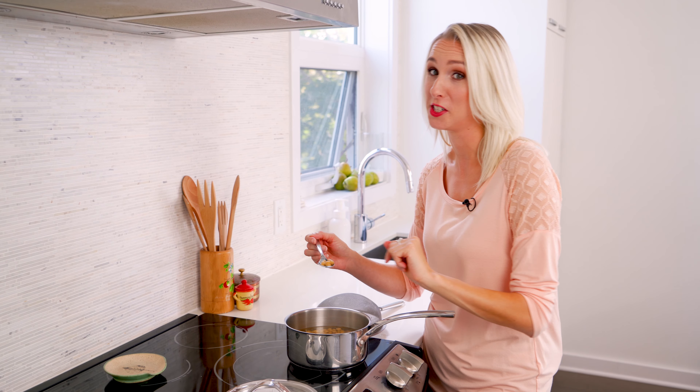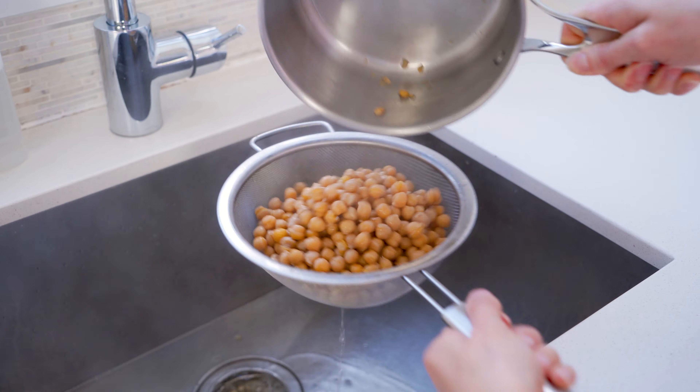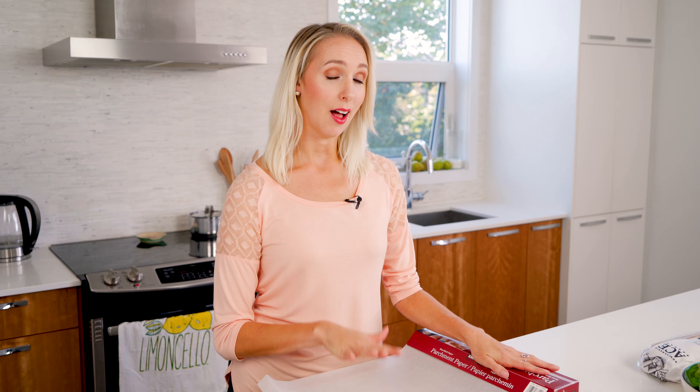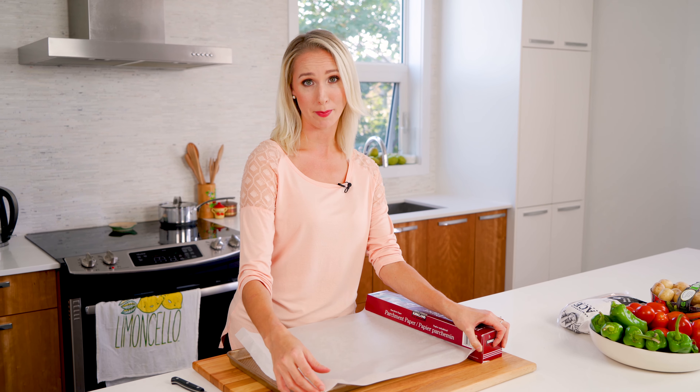Only for serious vinegar lovers. 20 minutes — these are ready to drain. Just pour them into a strainer and you're good to go. We're going to prepare our pan. I do not like to clean my sheet pans if I don't have to, so I usually cover them in parchment. If you want to, you can go ahead and bake these chickpeas right on your sheet pan — you're braver than me.